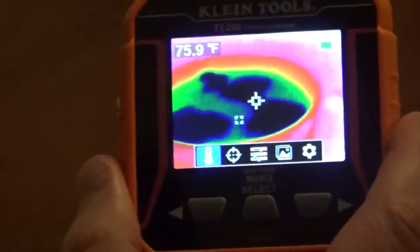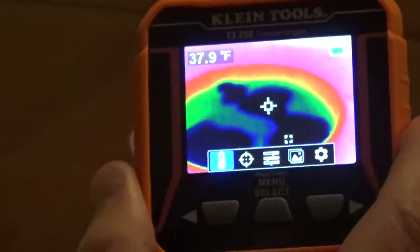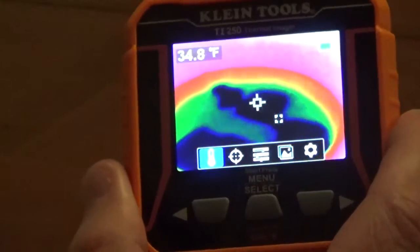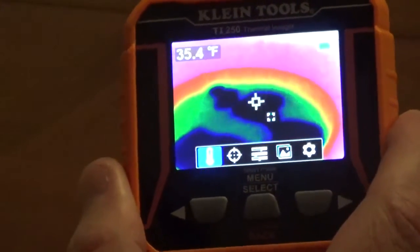When I move it over to the cold water and point it at one of the ice cubes, you can see how it drops down to 34 degrees Fahrenheit.